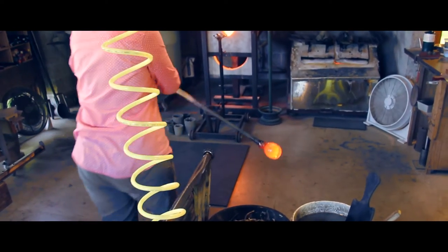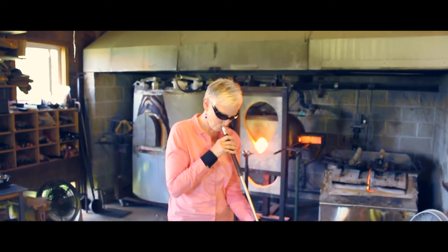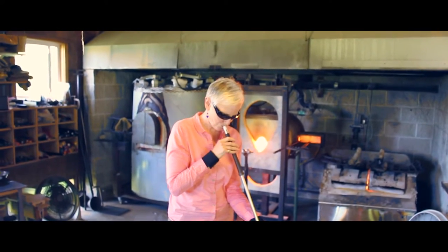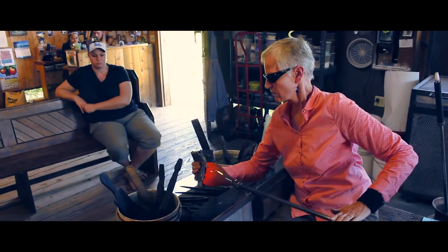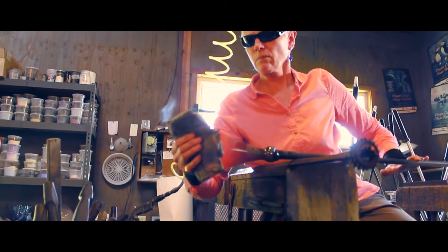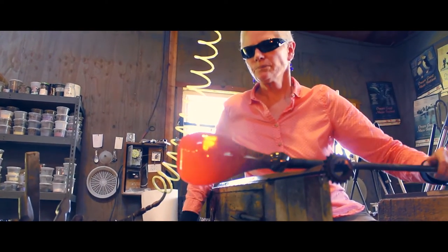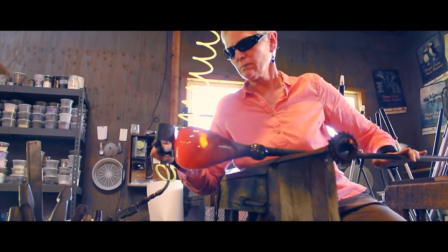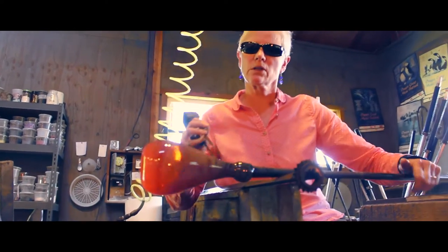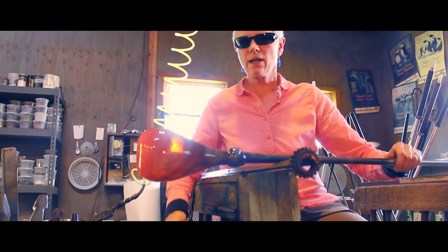After you get it the size that you want, you need to have a flat spot at the bottom, so the lower third of the piece is heated more than the rest. You take wet newspaper and cool the sides a little bit so that they don't change shape as you're pushing at the bottom to give it a flat spot. The piece will sit better on a rim, so you give it a little indentation in the center of the bottom that forms the rim for it to stand on. And at this point, it's time to remove the piece from the pipe so that you can work on the top.